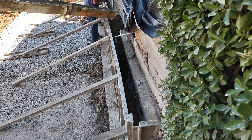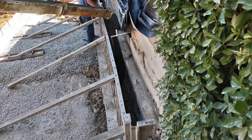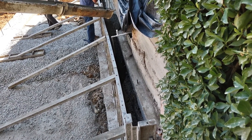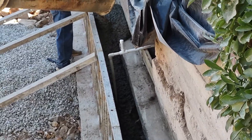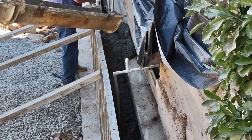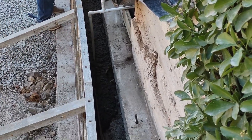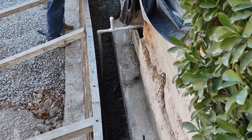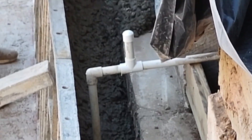Got to pour it in slowly, spread it with the hoe, and try to make sure it fills in every crack and crevice. Be careful not to break the pipes that are inside the wall — like that one right there, that's the drain line from the air conditioner underneath the house, going to run right through the middle of that wall.